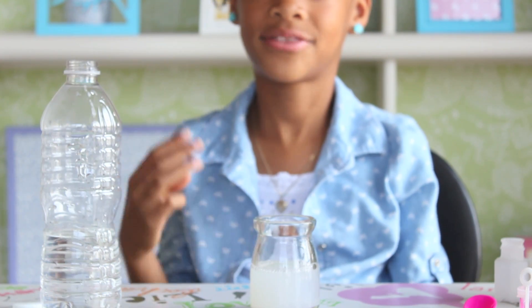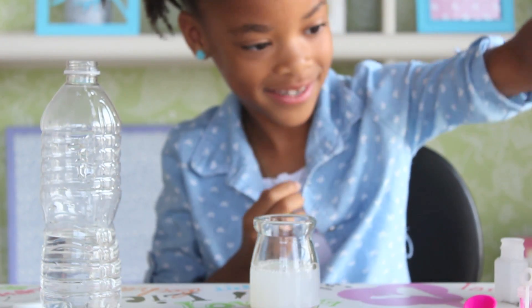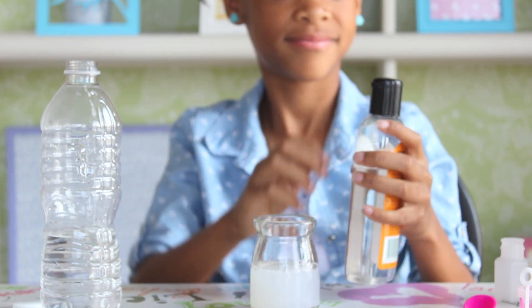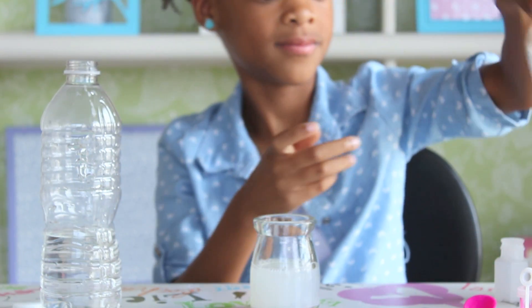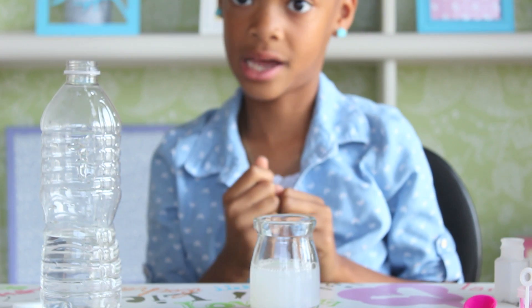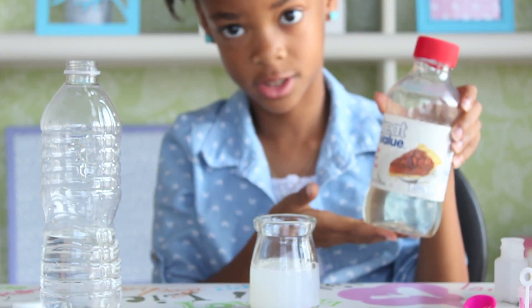Next, add three drops of glycerin. Now add one glass of corn syrup.